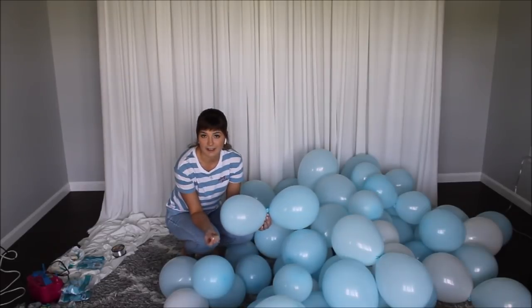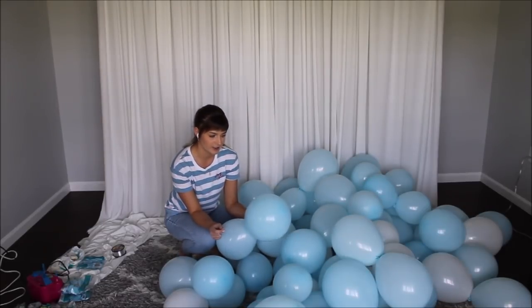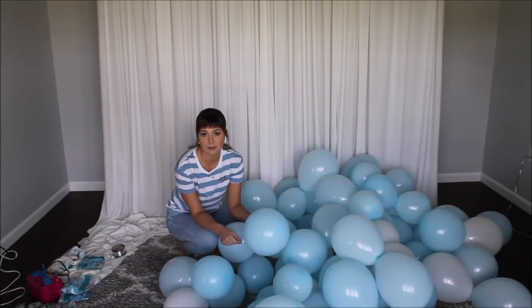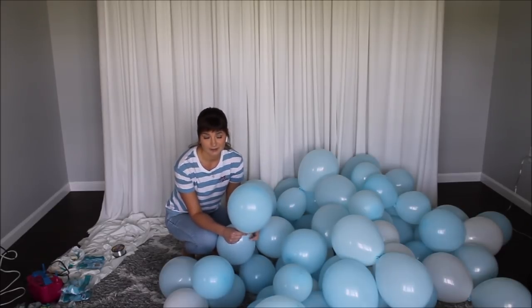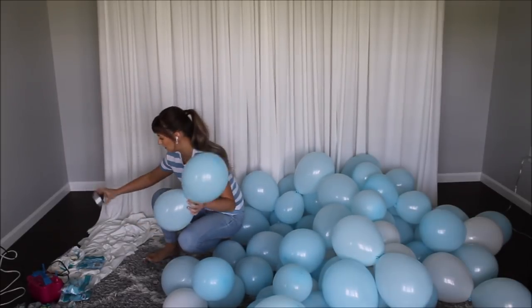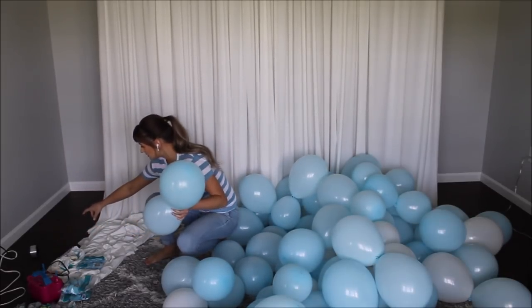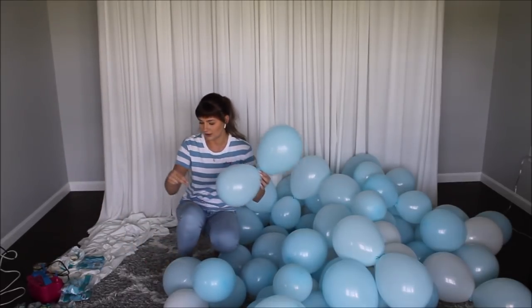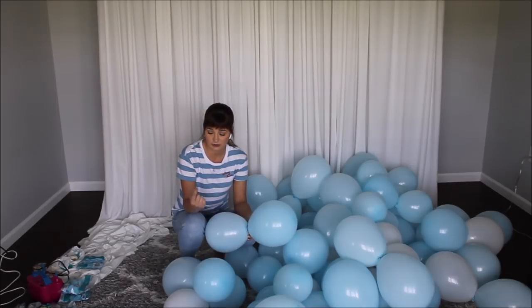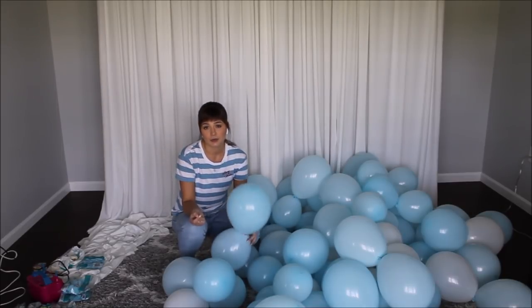I am ready to start building my balloon garland. I do receive comments asking how I manage not to tangle myself in my fishing line. I do tangle myself in it sometimes, but I try hard not to. I try to keep my fishing line as far from me as I can. I put it right on the floor and try to create as much tension on the fishing line as possible so that it's easier to control.